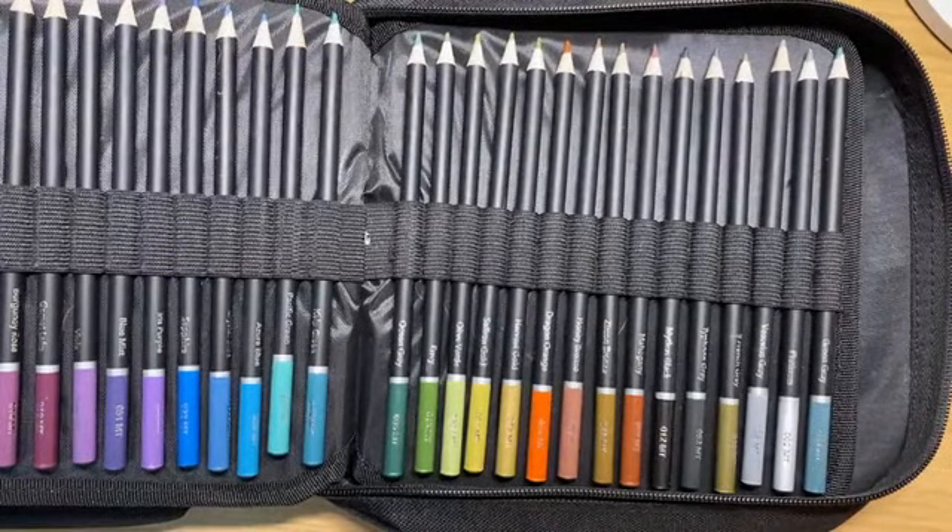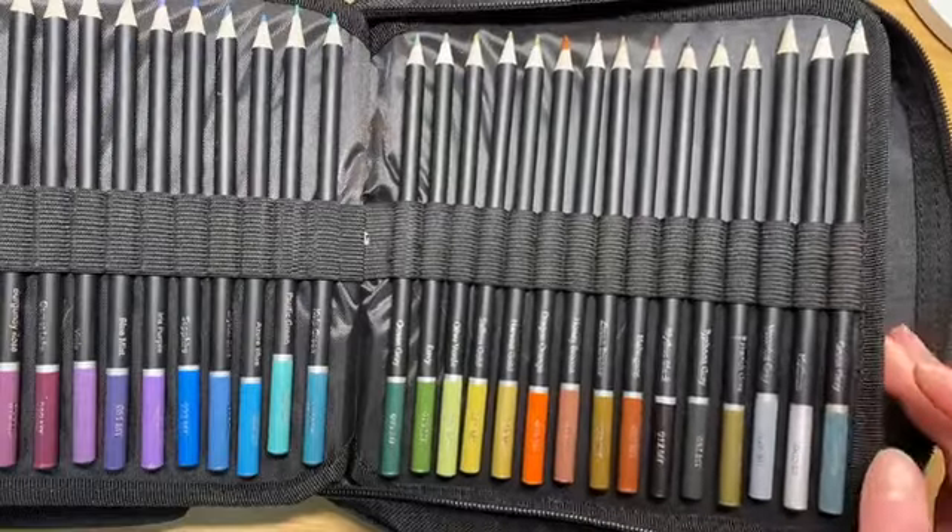I'll go into the prices of these things with you a little bit later on before we finish up.